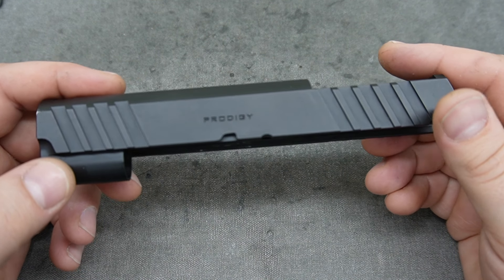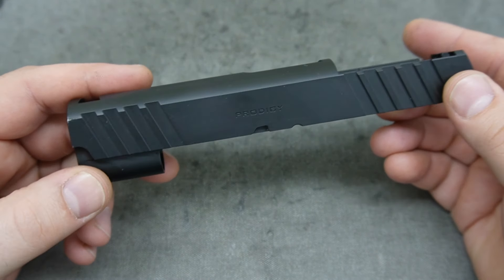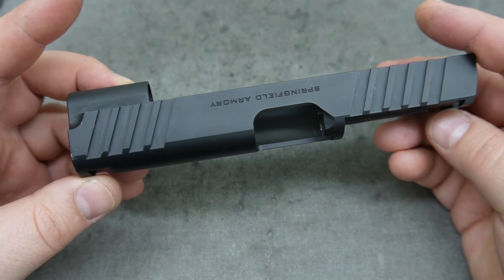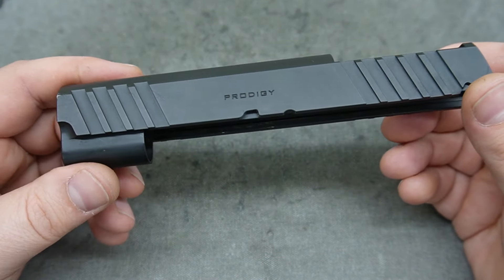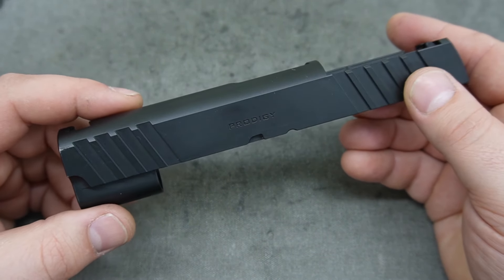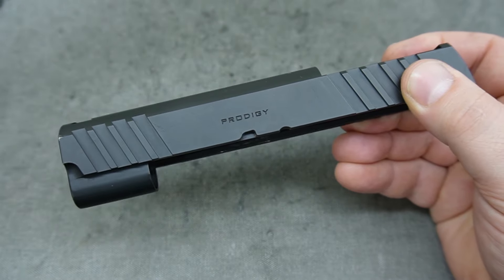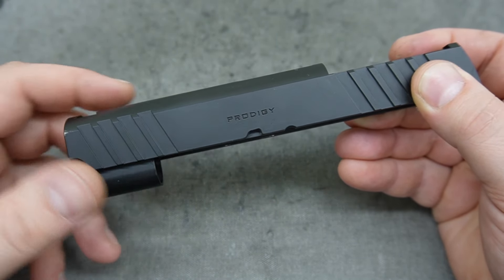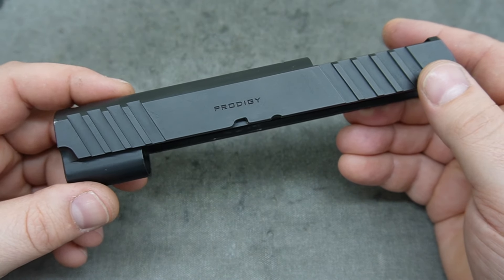Welcome back, this is Mark with NC Engravers and today we're going to be working on the Prodigy. This is going to be a pretty interesting build with a lot of information to take away. I want to give you the backstory of why we decided to do something to the Prodigy and how moving forward what you see in this video will end up being an offered service.